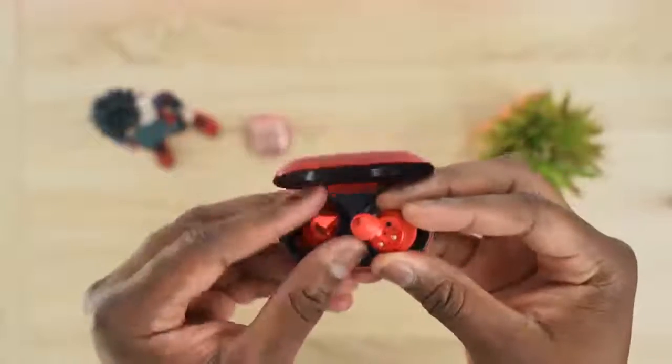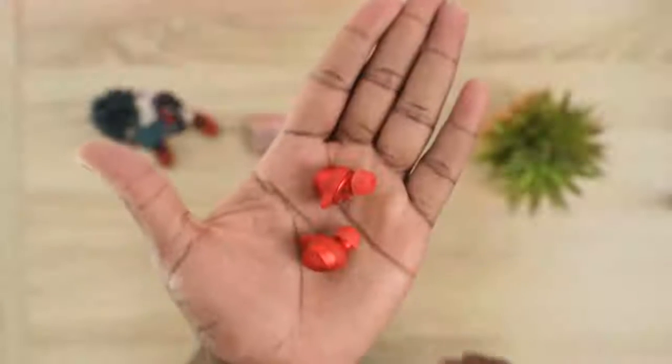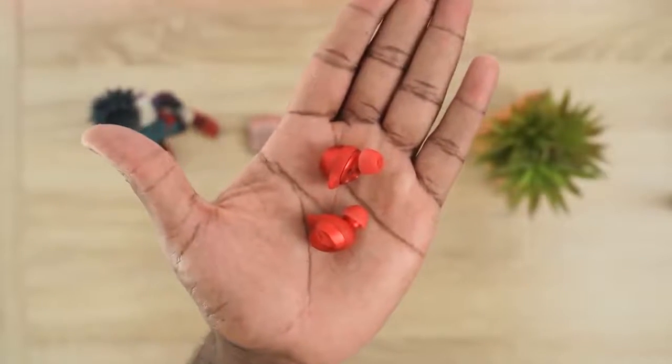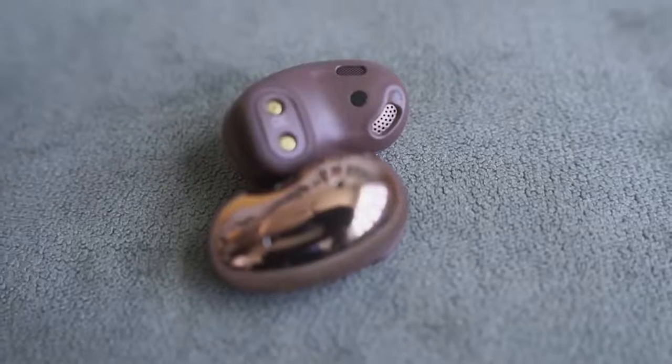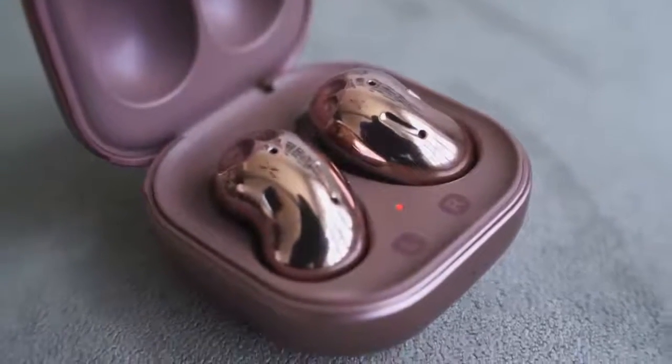The Galaxy Buds Plus look like traditional earbuds with a nice surface area for controls and more intrusive ear tips, giving you a really solid seal — one of the best seals for any true wireless buds out there. The Galaxy Buds Live have a bean-shaped design, which gives you a less intrusive fit. They have an open-back feel — I'd call it semi-open back — with a different design feature set as a result.